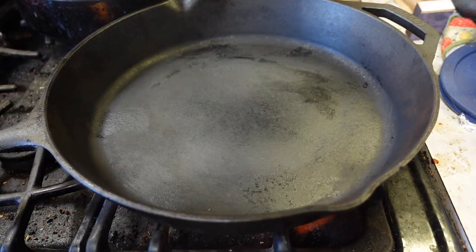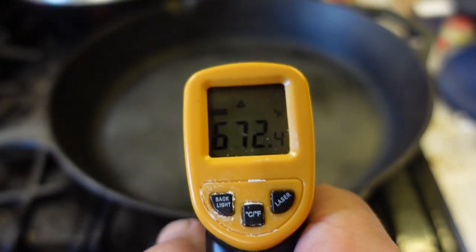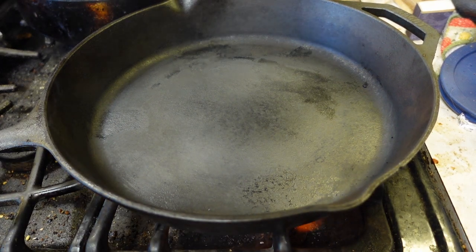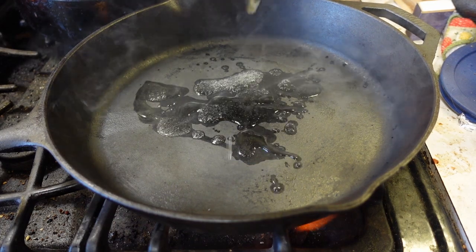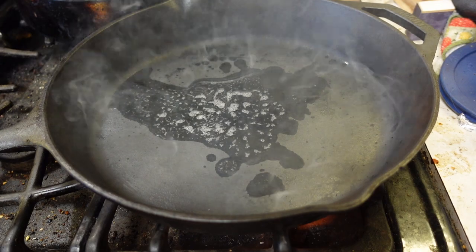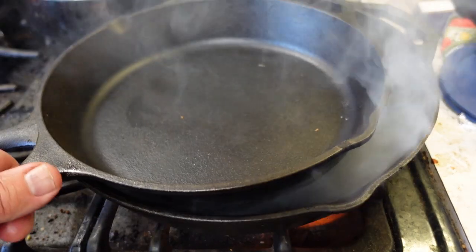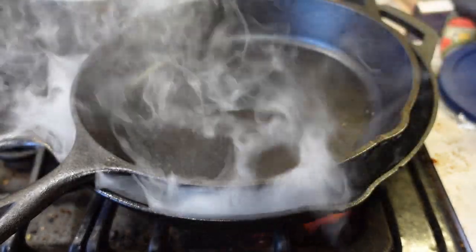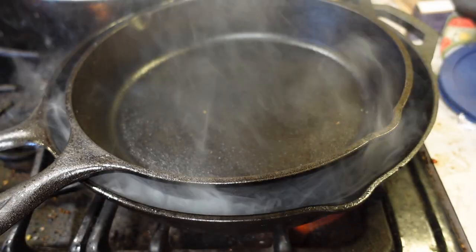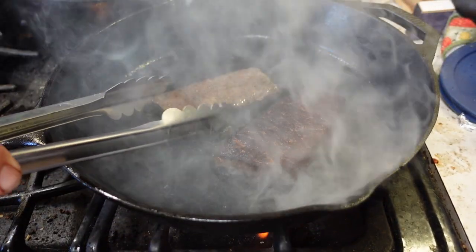Let's pop them in the pan. That's a nice hot pan. Add a little bit of a high smoke point oil — this is grape seed oil. Whoa, that goes up quick. The smoke coming off of these is amazing.